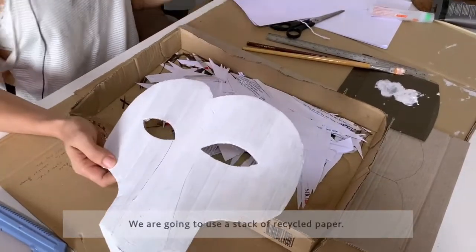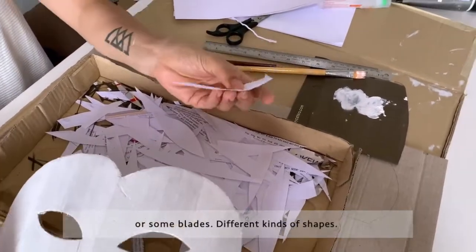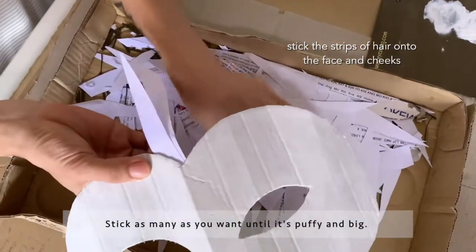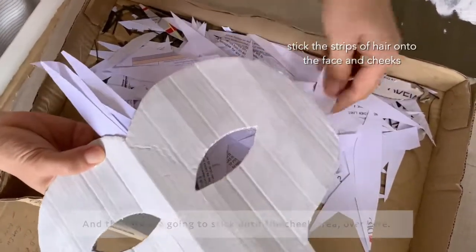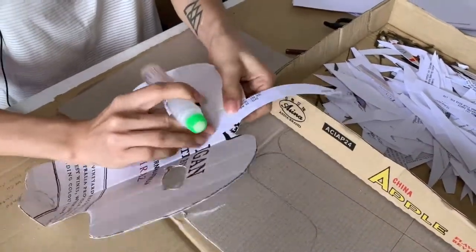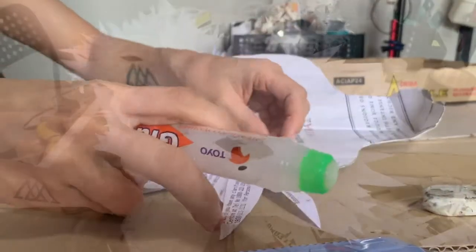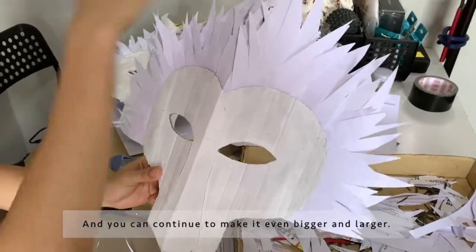Next is the hair. We're going to use a stack of recycled paper and cut them into strips of leaf shape, or some blade shapes — different kinds of shapes. Then we're going to stick them to the forehead. Stick as many as you want until it's puffy and big, continuing down to the cheek area. Use normal glue to stick it. We're done with the hair, but you can continue to make it even bigger and larger.